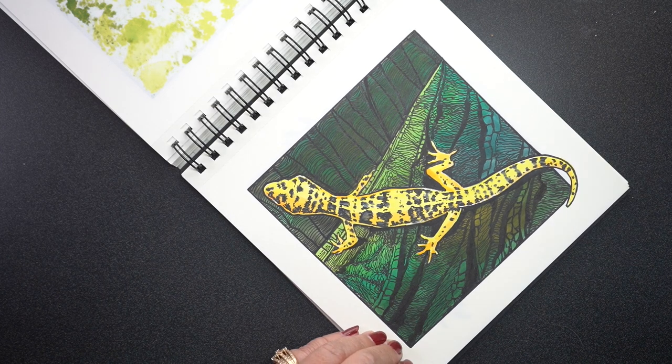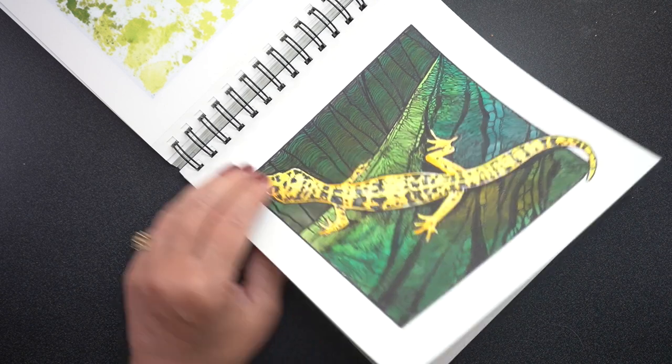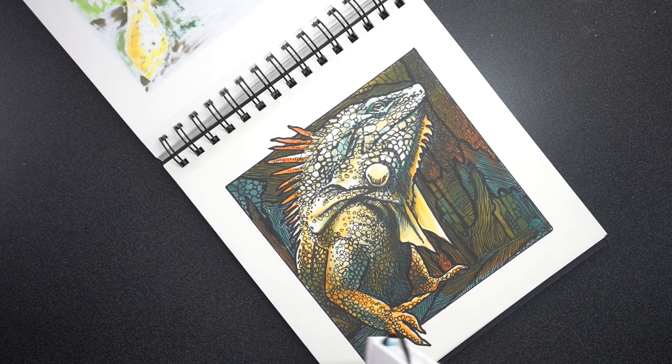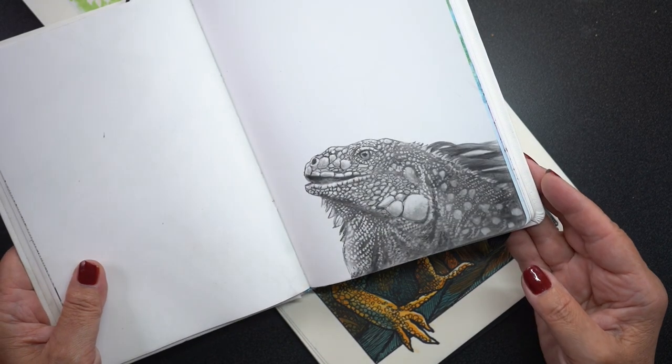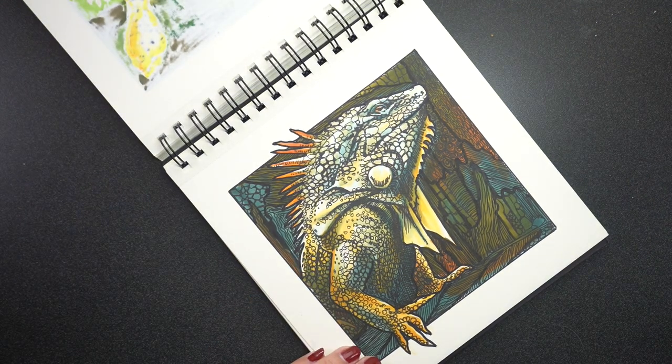This was another drawing I did for a specific reason. I had posted a reel over on Instagram on my fine art account and it was an iguana — but not this iguana. The iguana that went viral was one that was just in pencil, a pencil drawing with some erasing done with an electric eraser. Eight and a half million views at the time I am recording this — it's crazy. So I thought, I'll do another iguana. I want to see if it's the iguana content that went crazy, or if it's the eraser, or I don't know what it is.